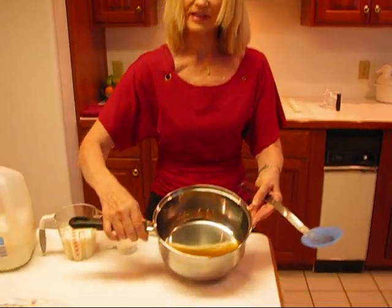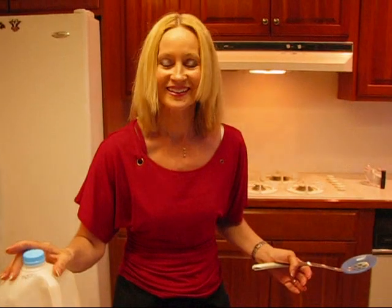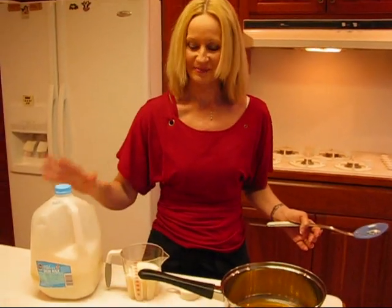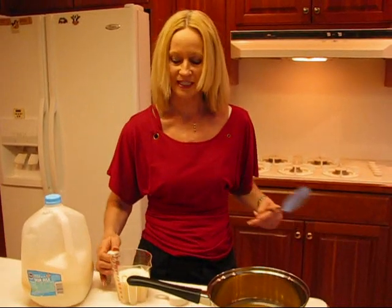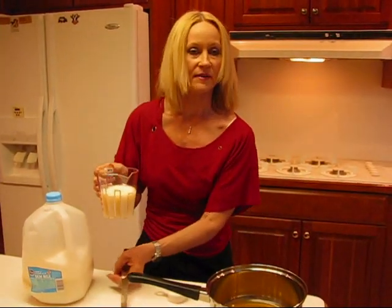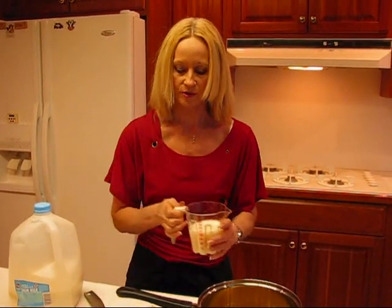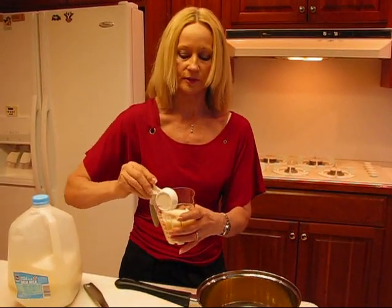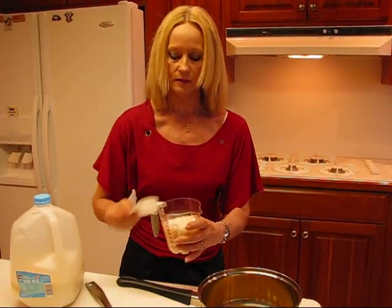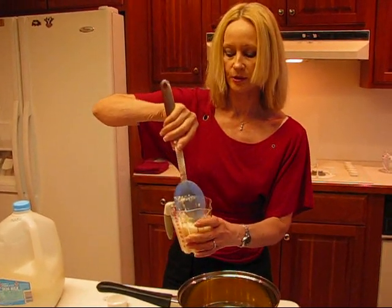So here we have our fat-free turkey broth. I said I was going to make this cream-style, so that means skim milk for me. I always keep skim milk in my refrigerator. I usually make my gravy with water and cornstarch, but this time we're going to use milk and flour as the thickener.